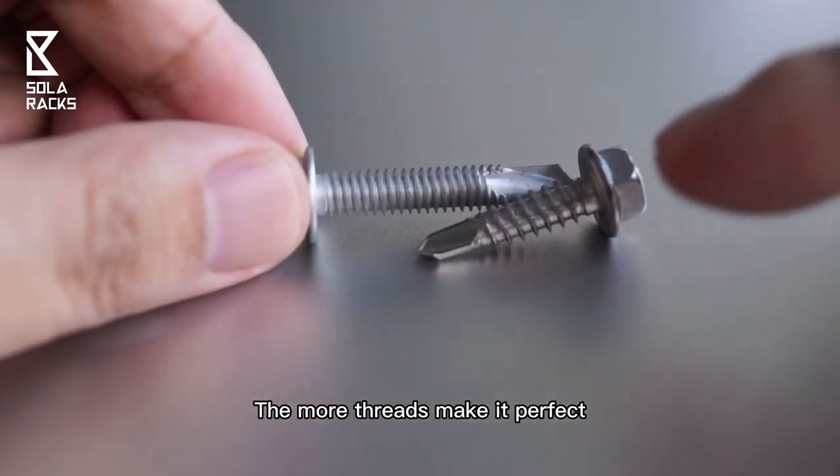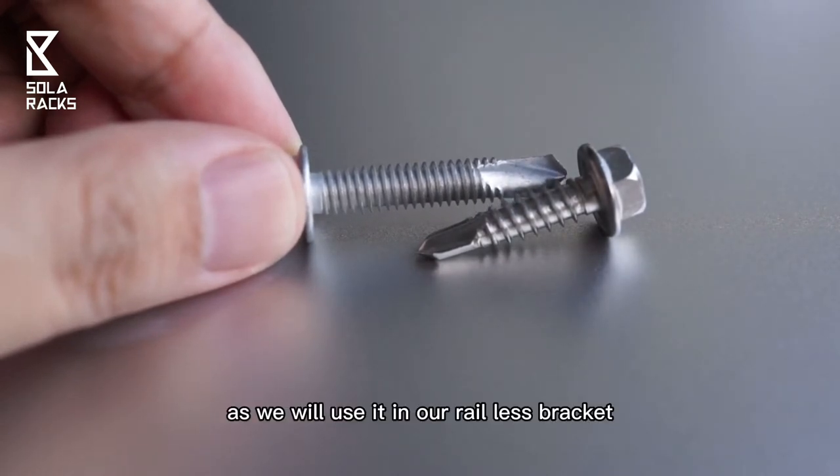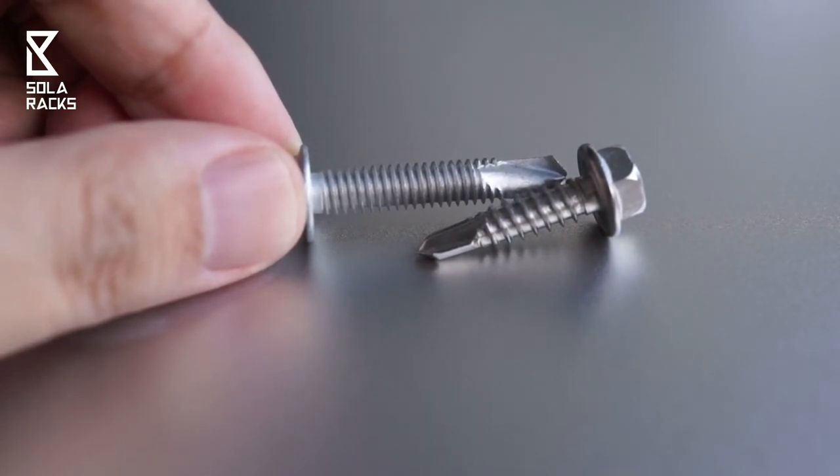The more threads make it perfect when tapping into thinner sheet metal, as we will use it in our rear-list bracket. Three screws tapping into the roof sheet only, not substructures.